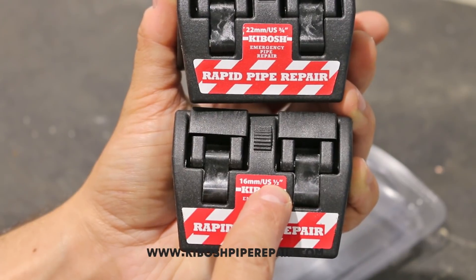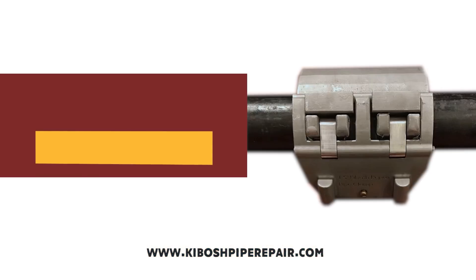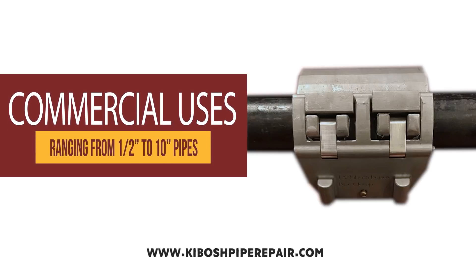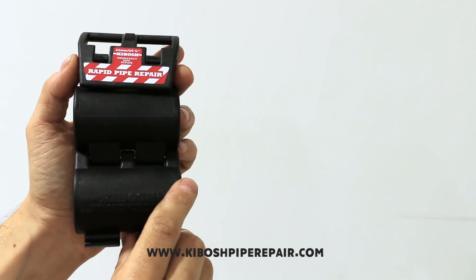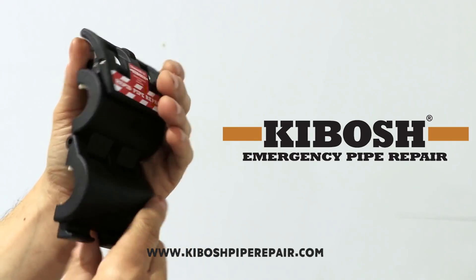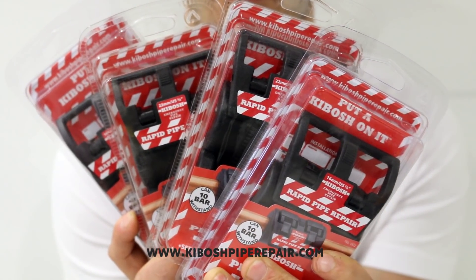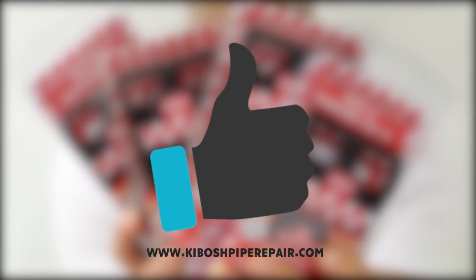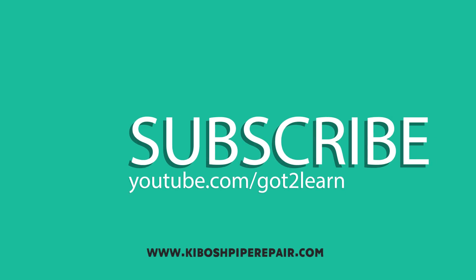Current sizes available in the US and Canada are half inch and three-quarter inch, and Kibosh plans on releasing clamps for bigger size pipes, just like this model here, which is great. So if you're looking for the best pipe sealing device on the market today, look no further than Kibosh. I was lucky enough to get some freebies for you guys and I'll be giving them away to whoever gives a thumbs up on this video and shares it. So make sure you have a way for me to contact you if ever you're the winner. I hope you enjoyed this video and if you want to see more videos like this let me know in the comments below, and until the next one, thanks for watching.